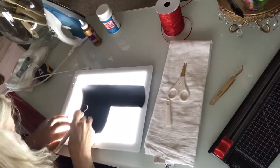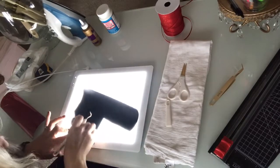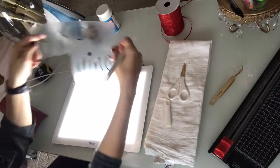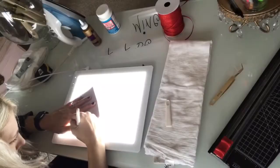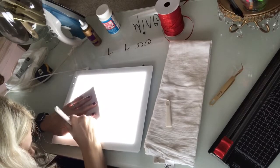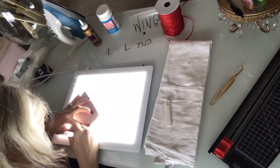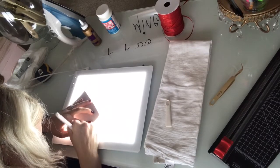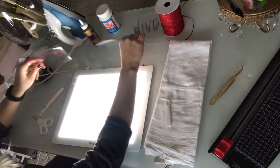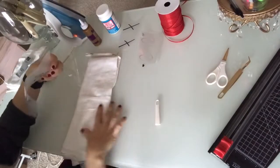After I get all of my vinyl cut, I'm going to go ahead and weed it out on my Cricut light pad — it just makes everything so much easier to see. I'm going to do some of the accent pieces in the sparkly red and then the other letters in my shiny black. I think it'll make a good contrast and keep it interesting.